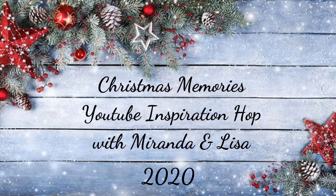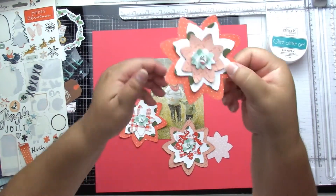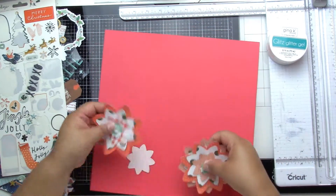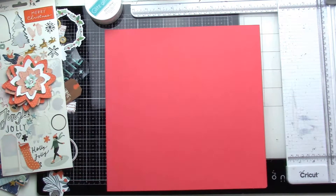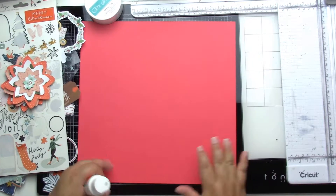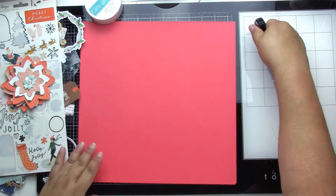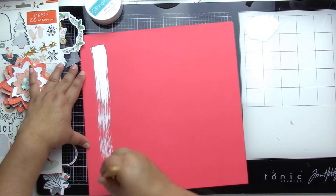Hey, it's Jodi! I have a new process video for the Christmas Memories YouTube inspiration hop with Miranda and Lisa. Today is day seven. I have a very old picture of me — I was about seven months pregnant and we had some Christmas pictures scheduled.